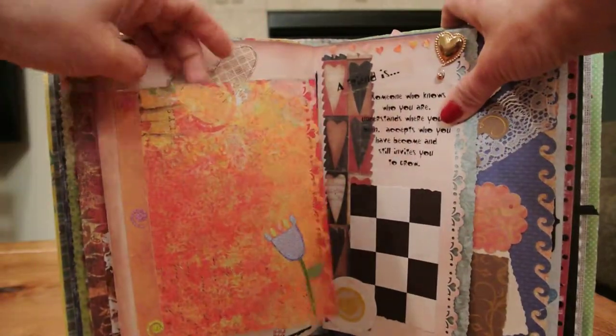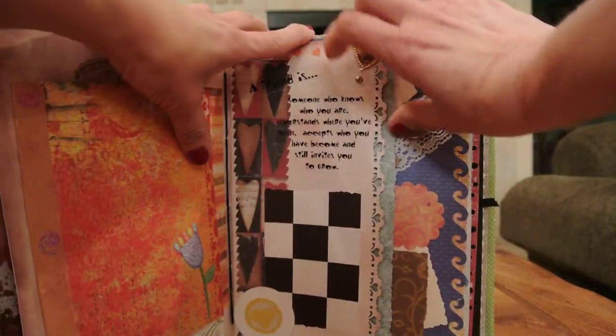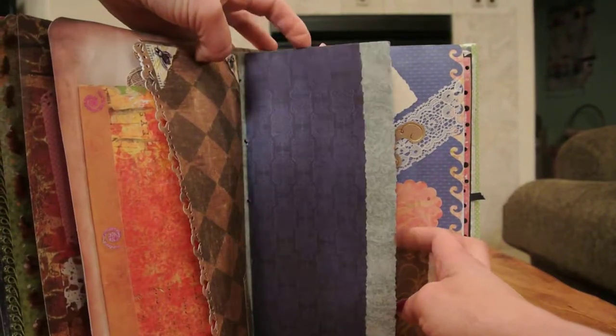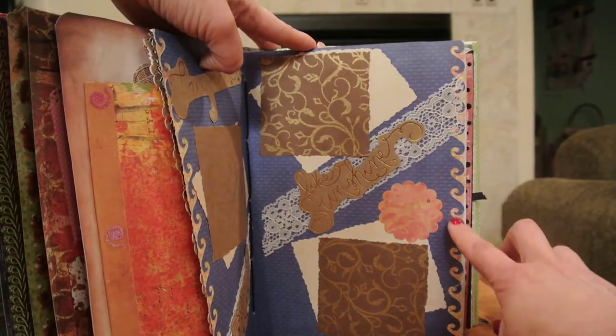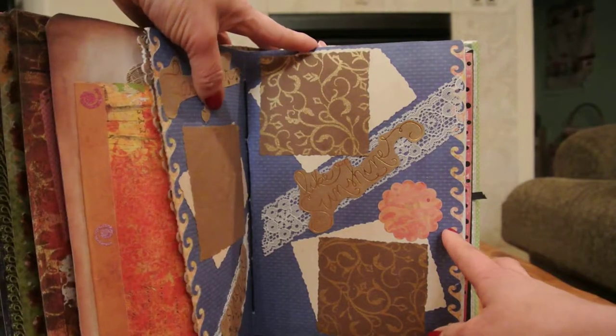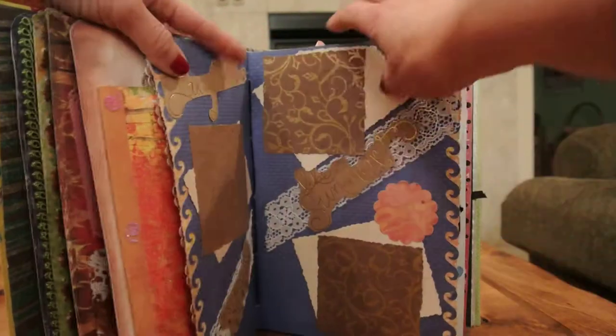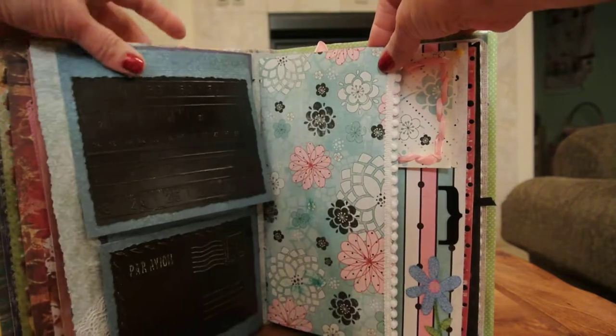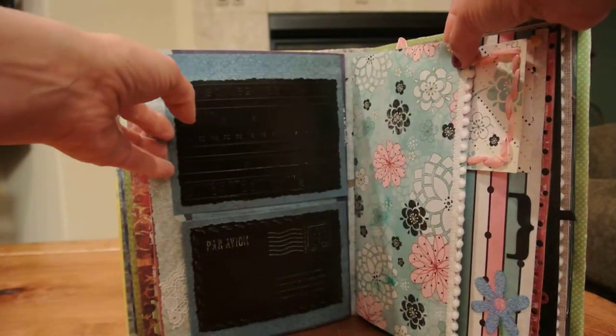Here another flap. Another piece of costume jewelry up there. Some page tabs. This edging right here my daughter gave me for Christmas so I really like those — kind of gives me more designs to use. Here and here are more embossed pieces.